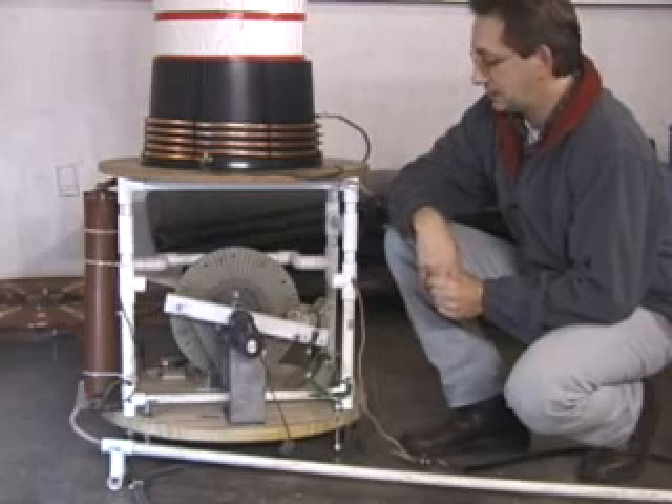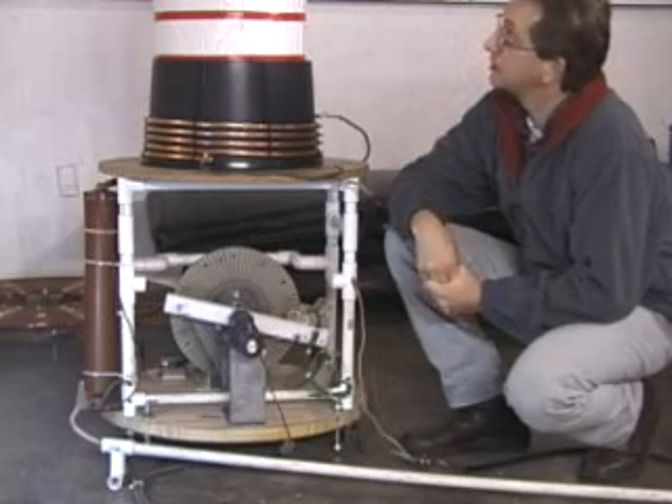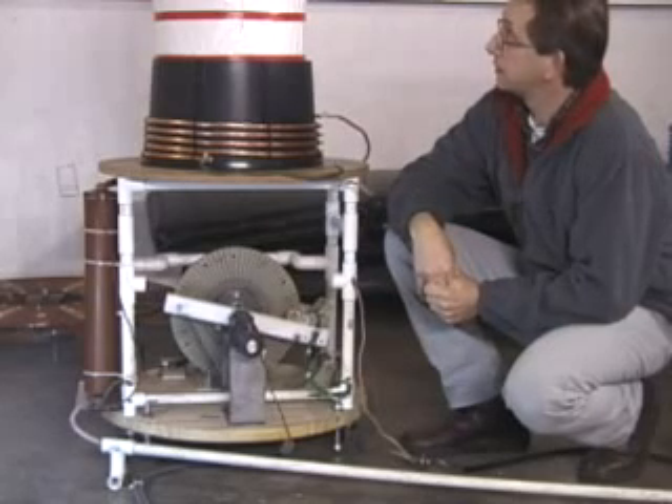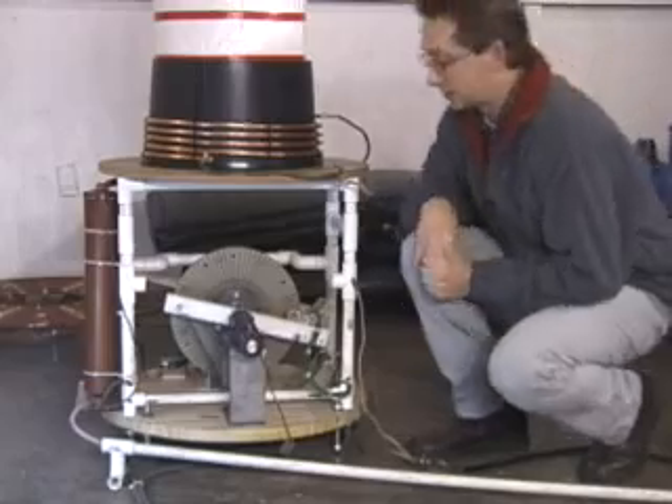That's basically it, so let me go ahead and run this cross between a magnifier and a regular Tesla coil and see what happens.